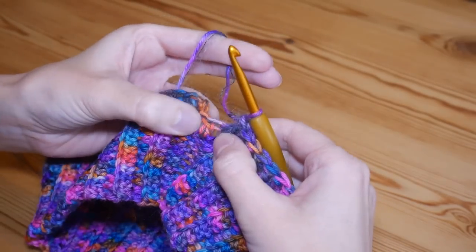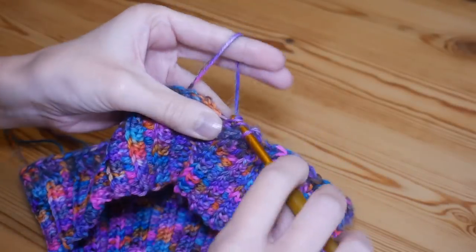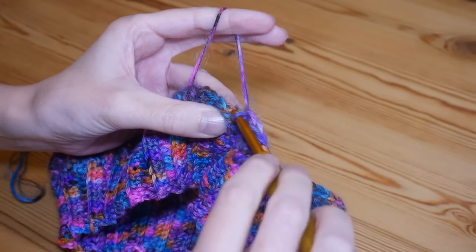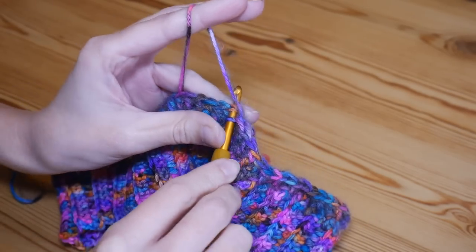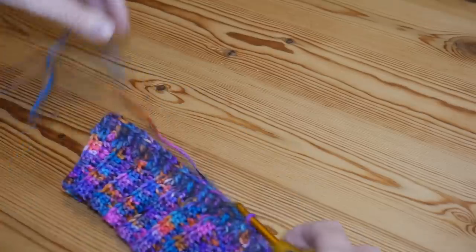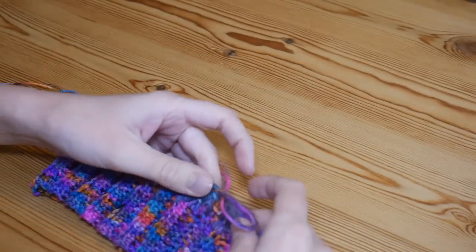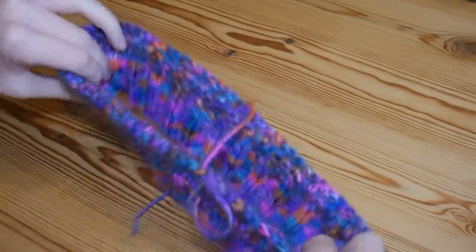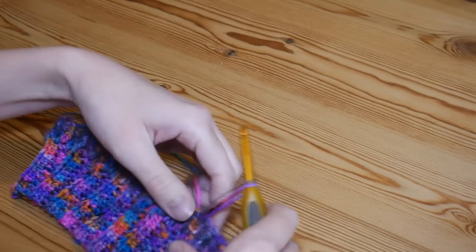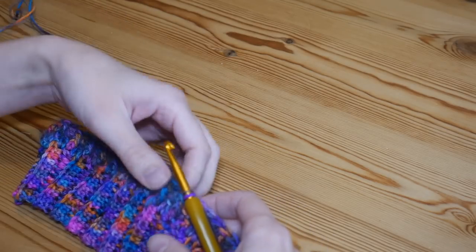I'm pretty much back round now — I've done my front post so the last stitch should be a normal treble into the top of the previous row. Then you'll have that chain two which you skip and slip stitch into the top of your first front post treble, which you will have marked. On that first round of trebles around the original band I had a total of 82 stitches — yours might be slightly more or less depending on how big your brim had to be to fit your head.